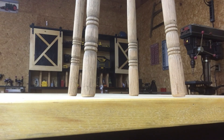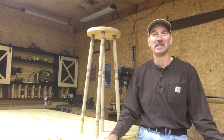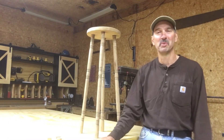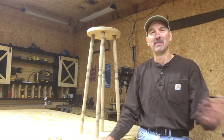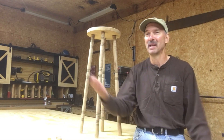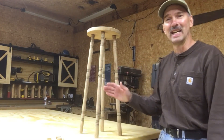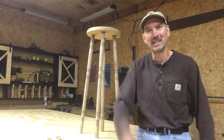And that's how you level out your legs on a table, on a chair, on a bar stool, or in this case, a plant stand. If this video has been helpful to you and you'd like to see more videos like this, please remember to subscribe to my channel, leave a comment below, hit the like button, and maybe even share on some other social media. I greatly appreciate that. Until next time, have a great day.